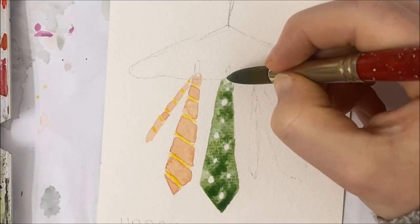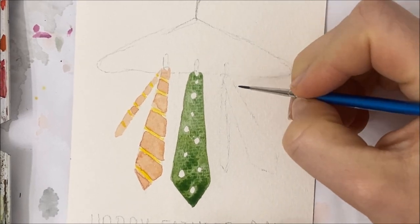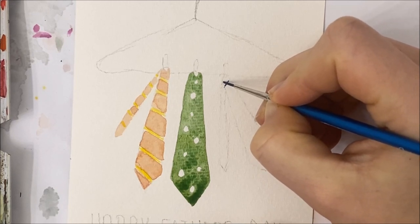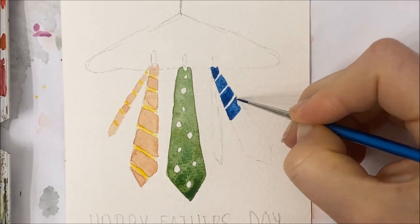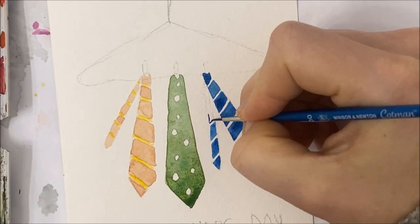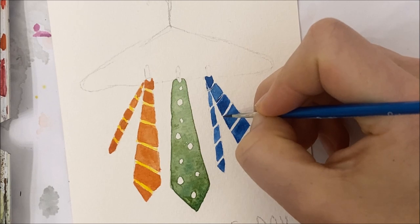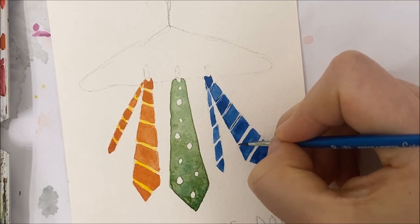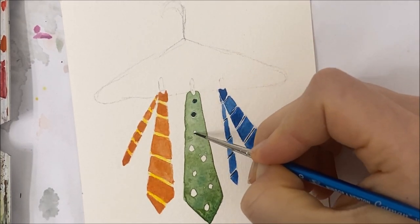If you did include a clothespin, just make sure you paint around it. My last tie is going to be striped again and it'll have blue stripes, but this time I'm going to have them going the other way. Don't forget to add all of the little details — for my blue tie I'm just adding a thin black line in between each white space. I'm also filling in the little dots for my second tie.